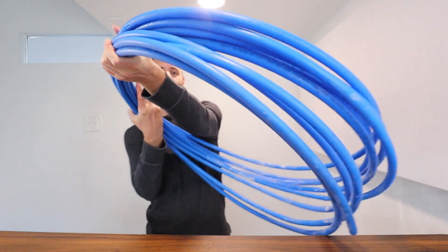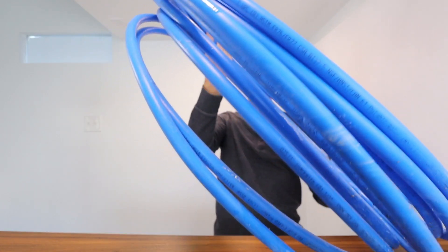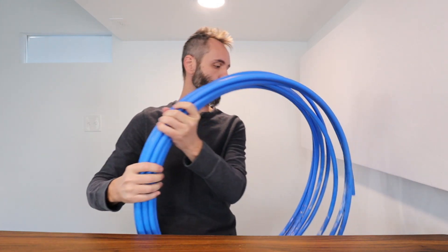Right here we have this coil of Hatch Finch Grade B PEX pipe. This is the blue one so that you can know which water line you're dealing with. I love how they color code it because you can also get this in red, or if you just want to get it in a white color you can do that as well.